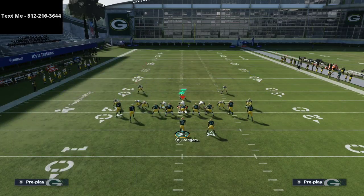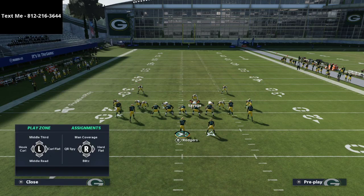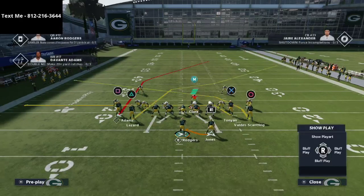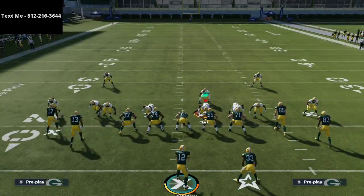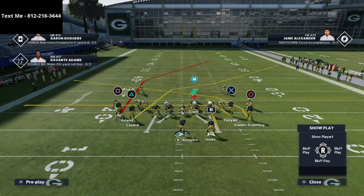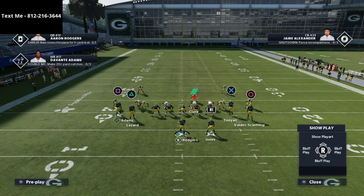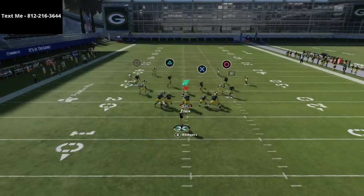We're playing standard cover 4 — cover 4 with the quarter flats and cover 4 with the vertical hooks. My user is just going to be in a spy so we can watch what happens. You don't really have to make an adjustment at all; you might put the running back on an option route, but that's about it. This play stock is really, really good. I'd probably smart route Davante Adams, but let's watch how this play works in instant replay.